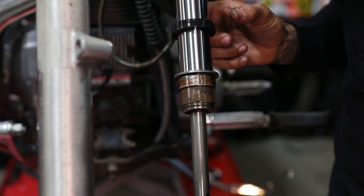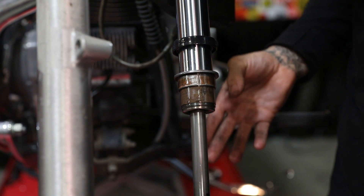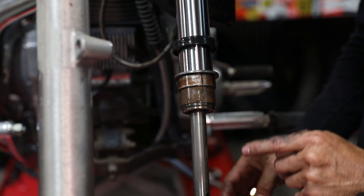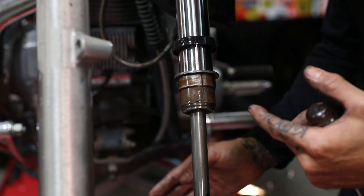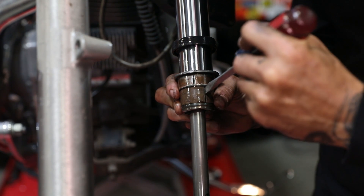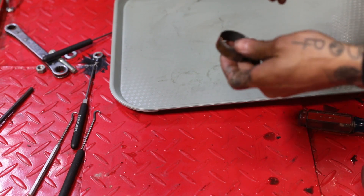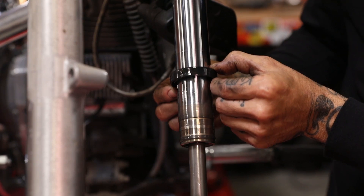Not only am I replacing Garrett's fork seals, but I'm also going to go ahead and replace the bushings — I'm already in here, might as well do it. You've got to take all this off. I like to take things off and lay them out in sequential order; even if I'm not going to reuse them it gives me an idea of how things go back together. If you forget, check your manual. Take a flat blade screwdriver, gently put it between that bushing, twist it, and it slides right off. The others come off with it. I like to set them in the orientation they came off.